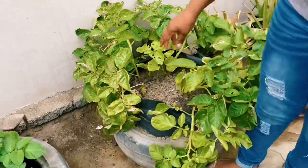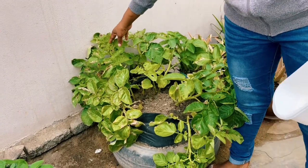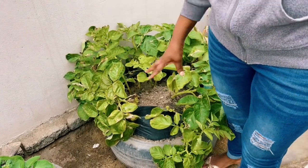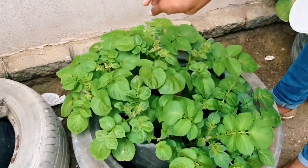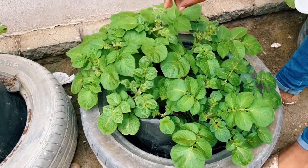We are going to wait for it to die back. For this specific container and one other one I'm going to show you, we have to come back and do a little bit of pest control because it's going overboard.